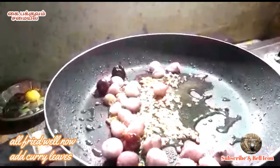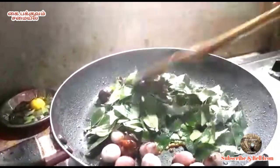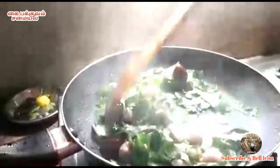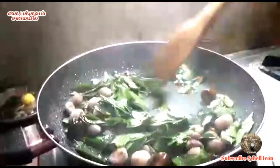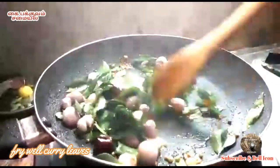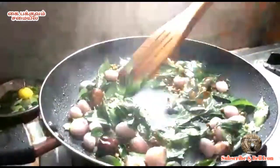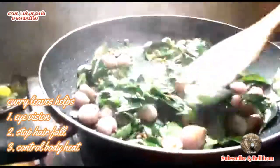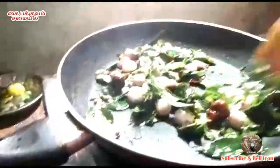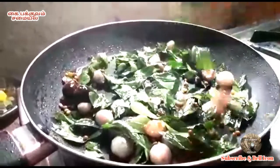We are very excited to see you in the next video. We are going to show you how to do this. The Chutney is so much fun. The Chutney is so happy. We are making a good food for the Chutney. If you want to eat it, you can eat it in the morning.